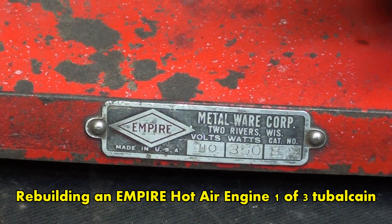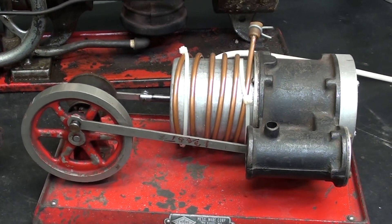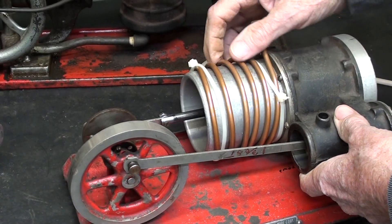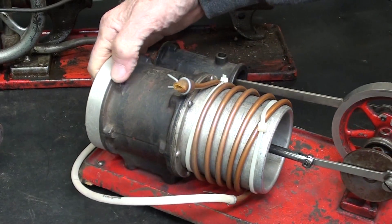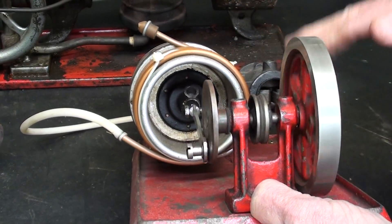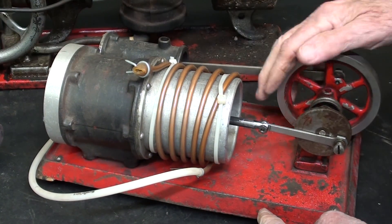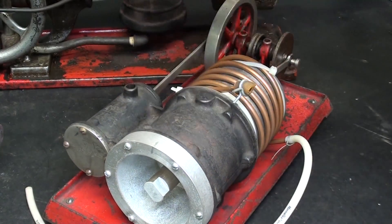This is an Empire engine — I've got a bunch of the Empire steam engines, same company. A man gave this to me and it was not working, and I made a several-part video rebuilding it. I turned it into a water-cooled engine — that's what this copper tubing is all about. It runs quite well. Look at that video if you're in the mood. Cast-iron base — they were very well-built engines. As you can see, I had to make a bunch of parts for it.